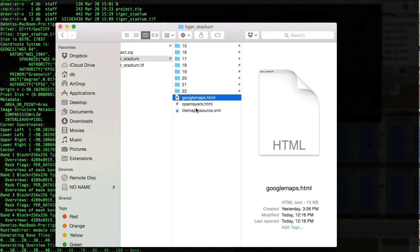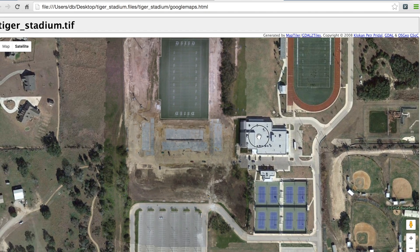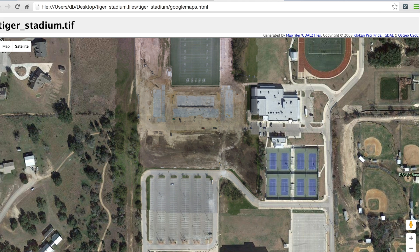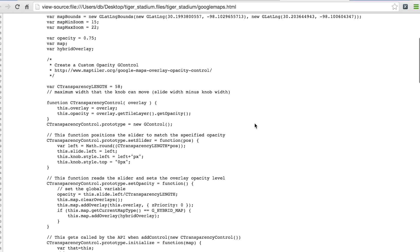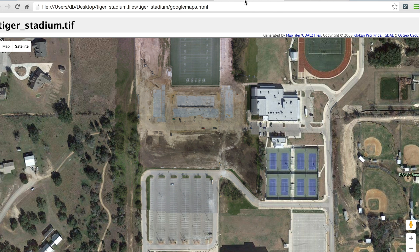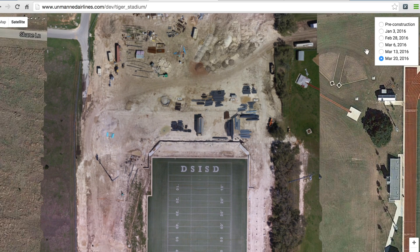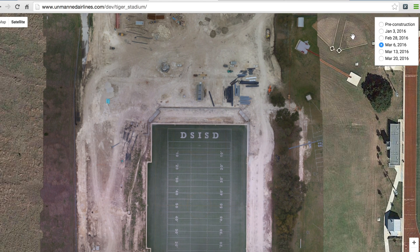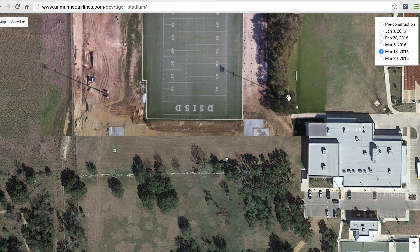You'll also get two HTML outputs — one is OpenLayers and the other is Google Maps. You can see the nice overlay from our converted TIFF file to map tiles. One side note about Google Maps is that you will need to enter an API key in your code — those are free if you're going to use them for public consumption. What I've ultimately done is created my own version where I can track the weekly progress. I'll probably add a slider at some point to make it more intuitive, where you can slide and change the imagery over time.